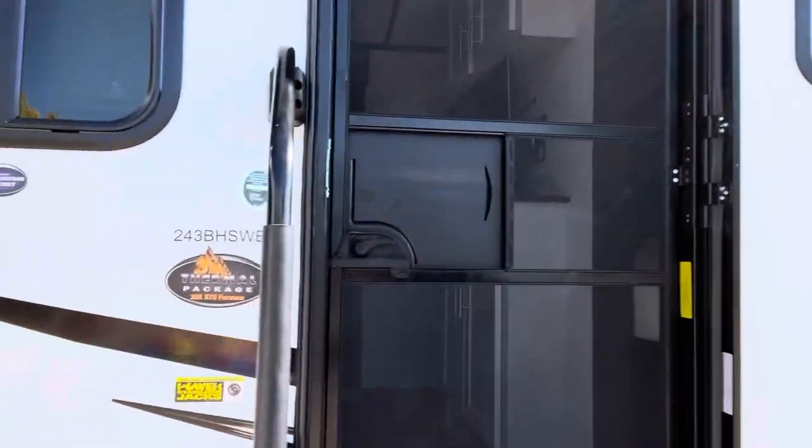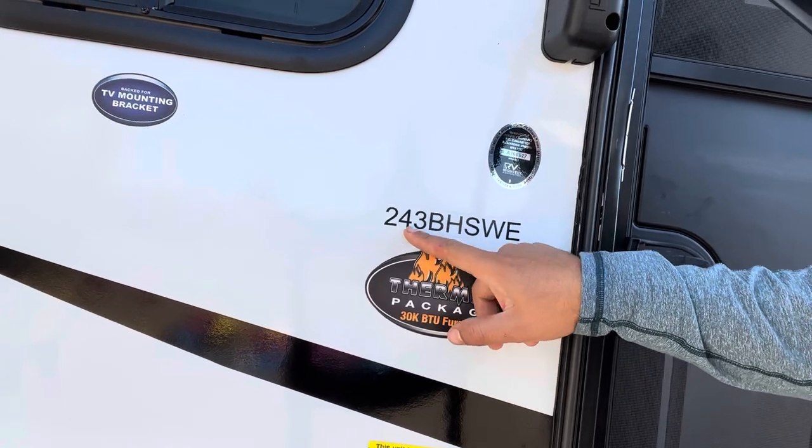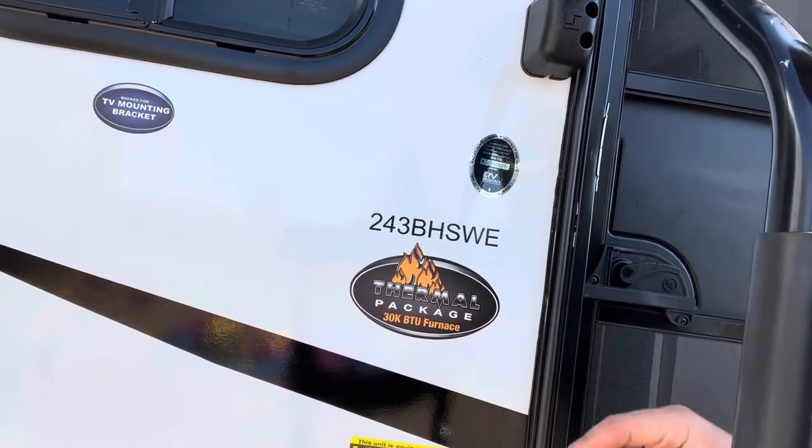It's that time of year when winter is coming, so we need to winterize the trailer. I'm going to take you through the process on a Keystone Bullet. This model is the 243 VHSWE — 243 meaning 24 feet, not sure what the 3 is for. This is the bunkhouse model so it has the bunk beds at the back.